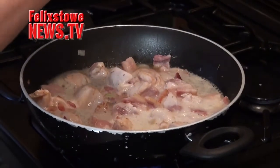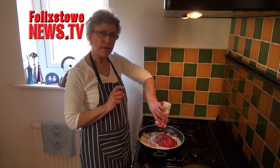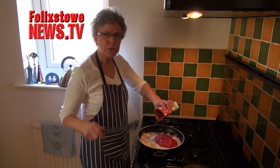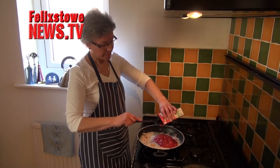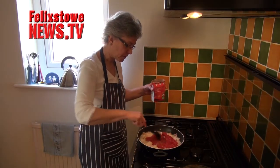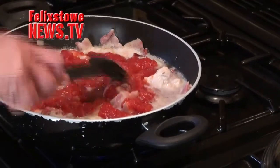It smells lovely. In goes a box of tomatoes — very, very good for you. The more processed they are, the better they are; they're very high in lycopene, which is an anti-carcinogenic. So ketchups, soups, anything with tomatoes where they're cooked once or twice. Because obviously these are cooked in the box and we're cooking them again, we're concentrating the lycopene, and it's incredibly good for you. So that's in.